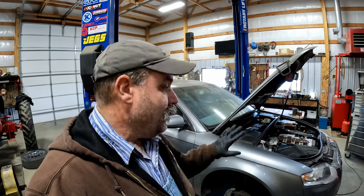Howdy y'all, we've been working on the 2006 Audi B7. We've got videos on the timing belt, water pump, and cam follower — if you're interested, check them out. But today we're working on the brakes.